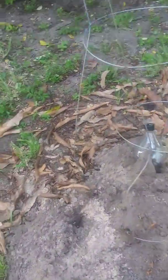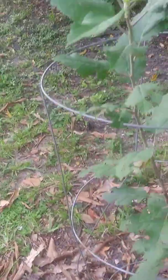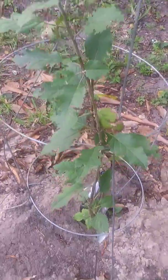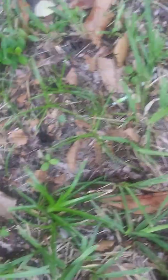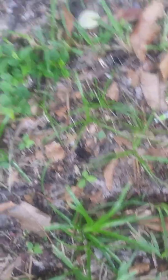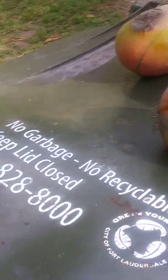There you have it. Old Granny Smith looking real nice. I got to water it. Nice mangoes. More mangoes, y'all. More mangoes. This is my compost bin, y'all.